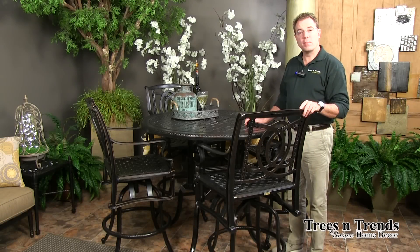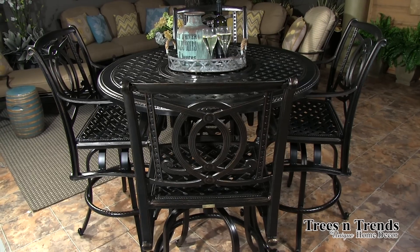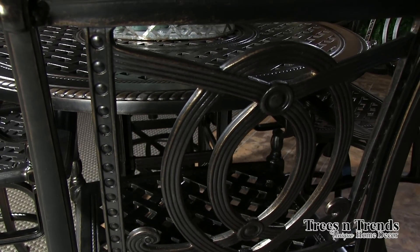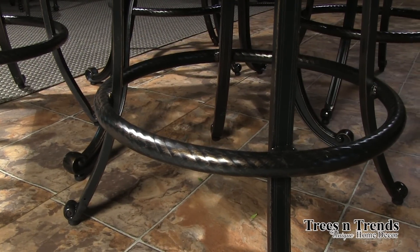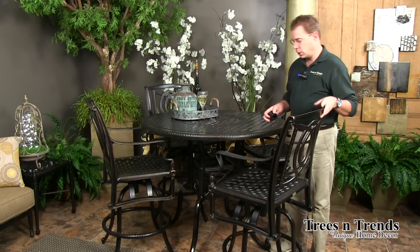This is the Bel Air 48 inch round bar table and bar stools. Again you've got the double loop design and the classic latticework. In addition, you have the footrest which features the same rope turning that you see within the grand terrace coordinate tables.